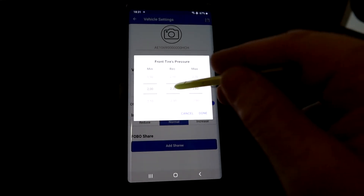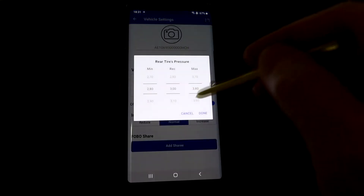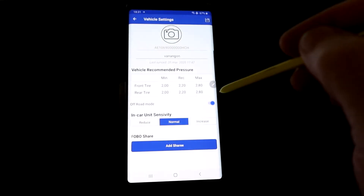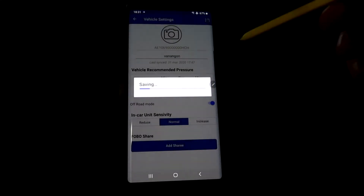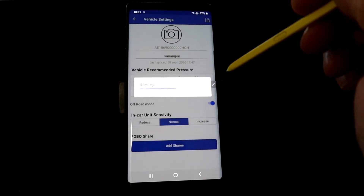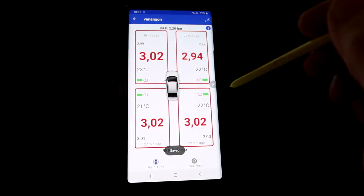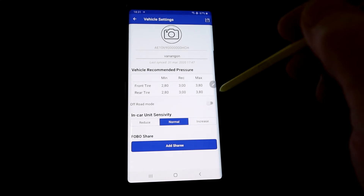Off-road mode lets you deflate the tires to your own custom settings. This is only to be used when you're actually off-roading, not as a default. Let's put it back to normal.